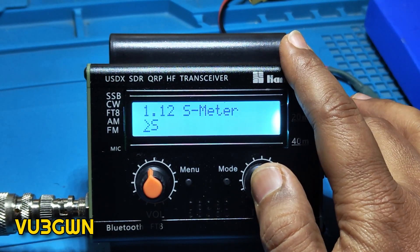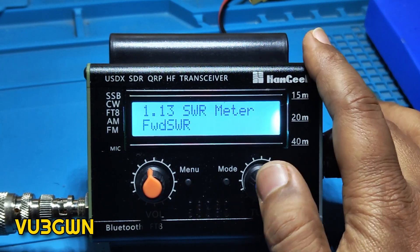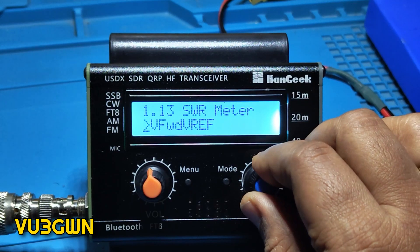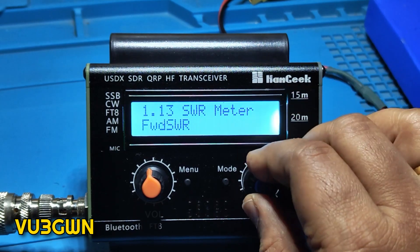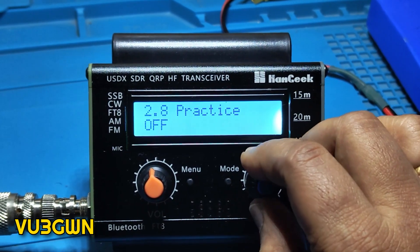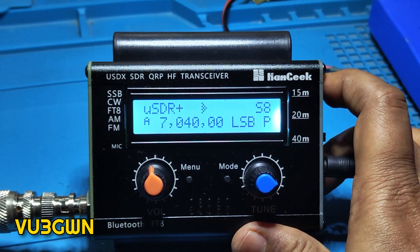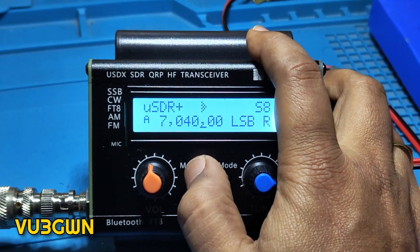Then ATT 1 and ATT 2. The S-meter has S-bar display and WPM for CW. There is no dB readout. Then the SWR meter — we have Forward, SWR, Reverse, and what I guess is an efficiency reading. Let's stick to Forward. Then semi-QSK break-in. This is practice mode — you turn it on and TX is disabled, it goes into P mode with no output. I've tested it.